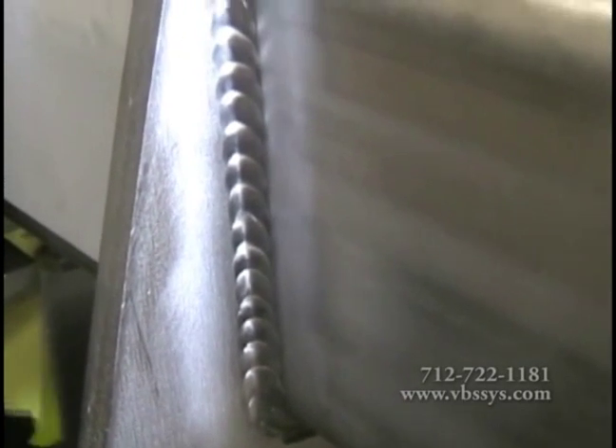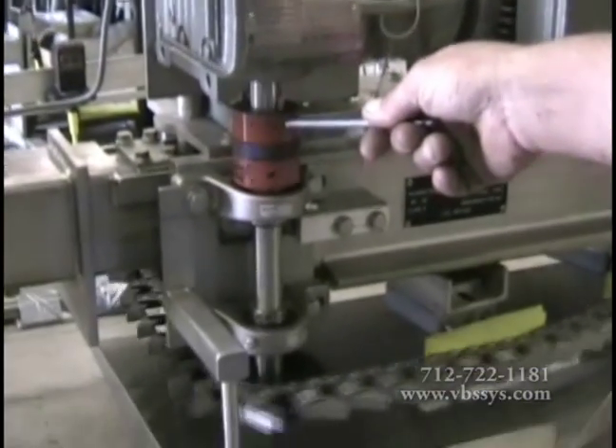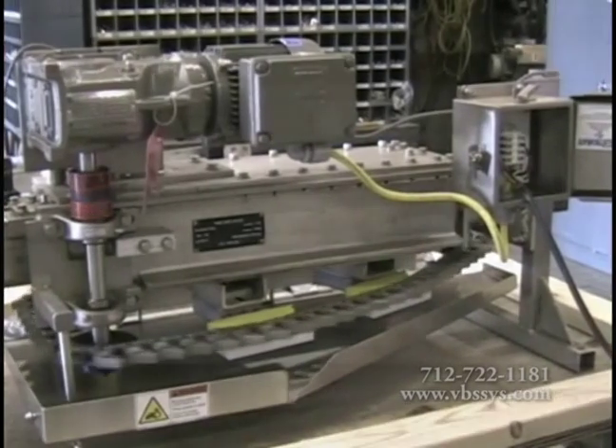All welds are polished to prevent bacteria from forming. Parts such as dogs, chains, drive shafts, drive sprockets, UHMW chain support, and chain tensioners are made of stainless steel, aluminum, or durable plastics.